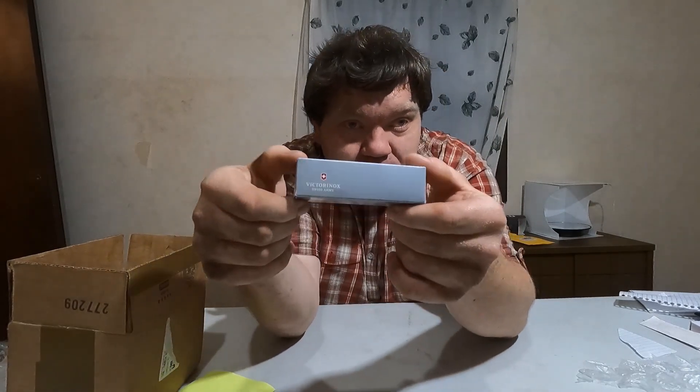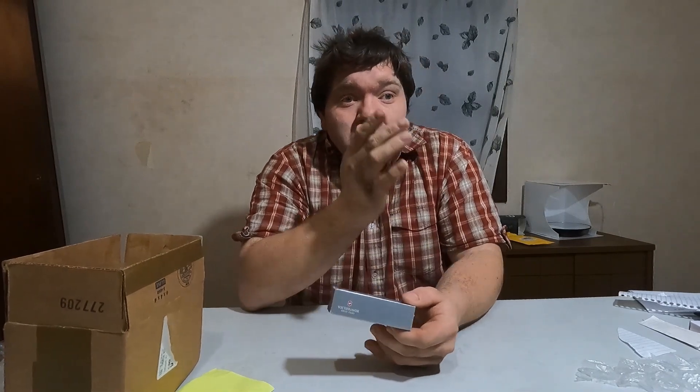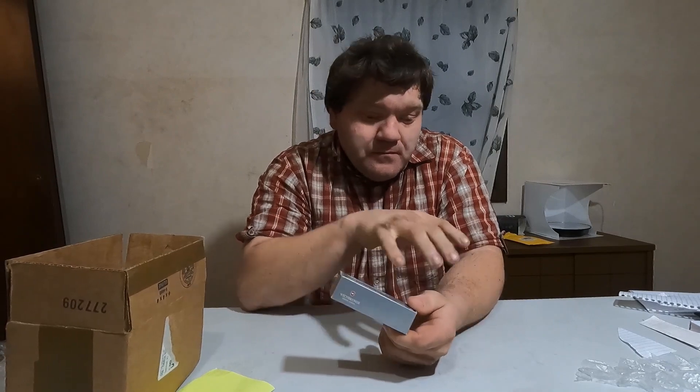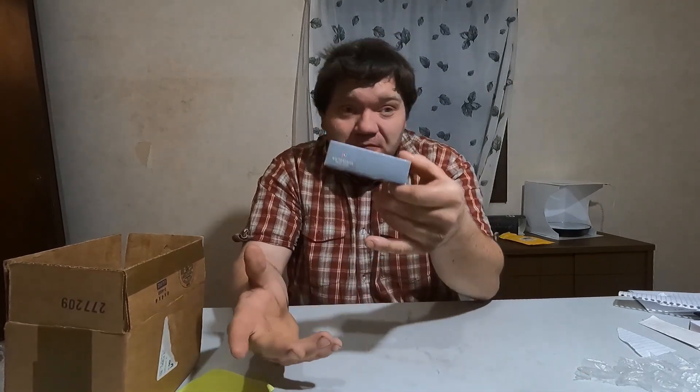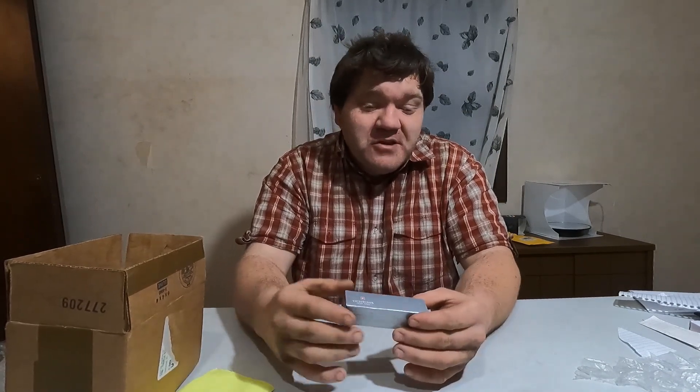I want to take the time to sincerely thank the fan who bought this and sent it to me. The knife receipt was $28. This is the first time a fan has ever sent me anything, so I truly and deeply appreciate it from the bottom of my heart.